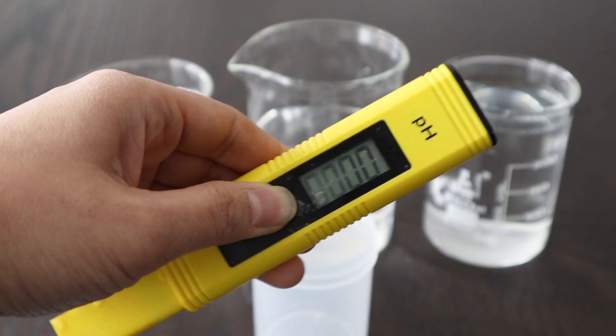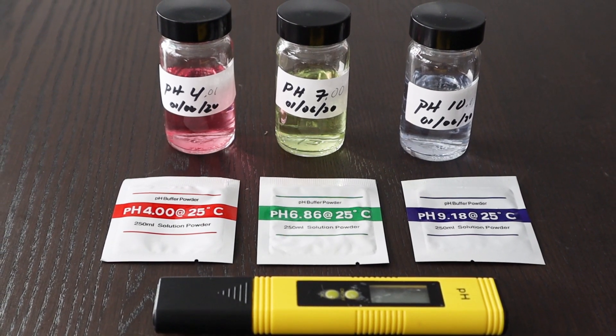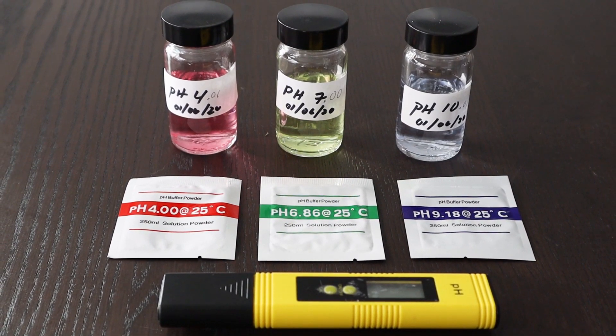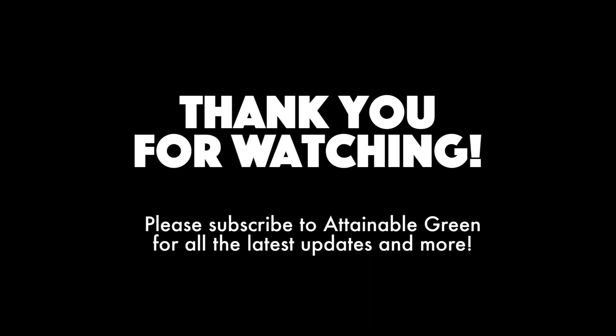So that's how I calibrate my pH meter, and I hope this was helpful. I tried to make this as simple as possible, but if anything is unclear or you have questions, please let me know in the comments. Thank you so much for watching. If you like this video, please give it a thumbs up, subscribe to my channel Attainable Green for all the latest updates, and hit the bell so you never miss an episode.